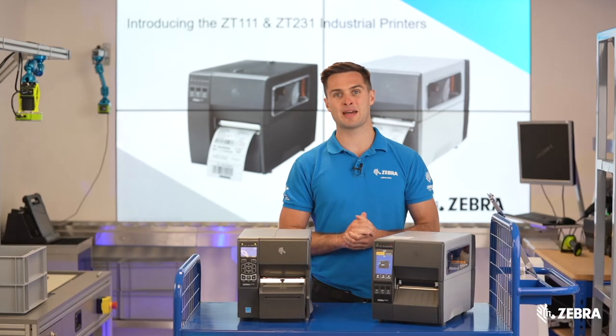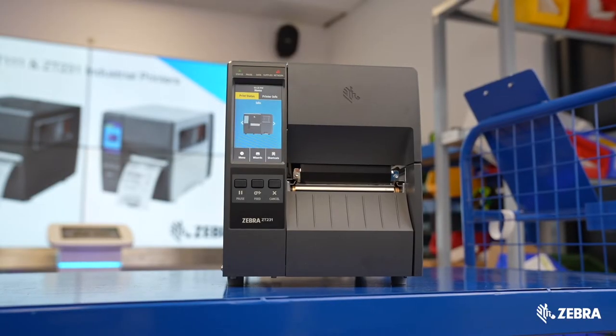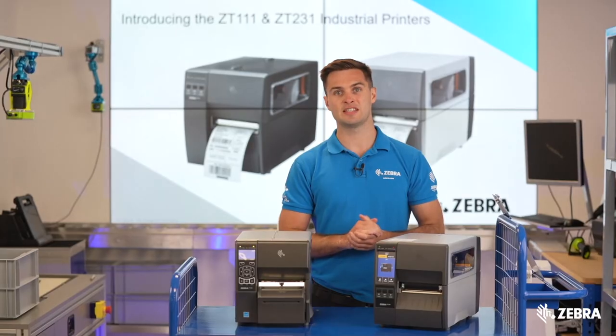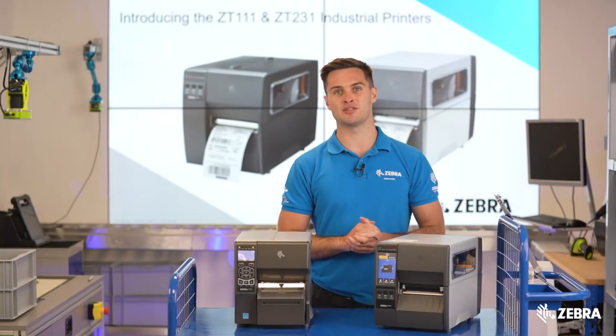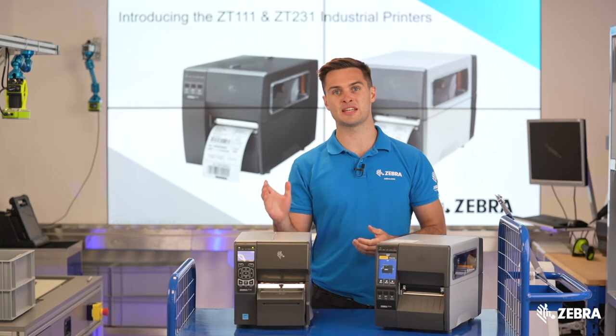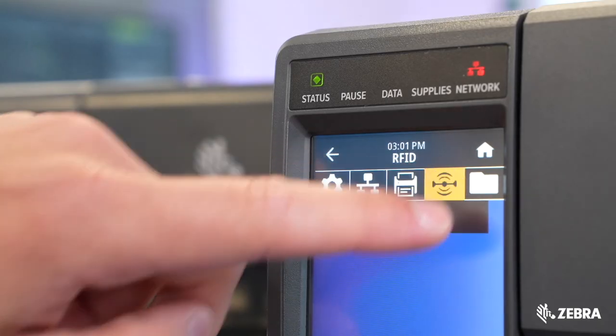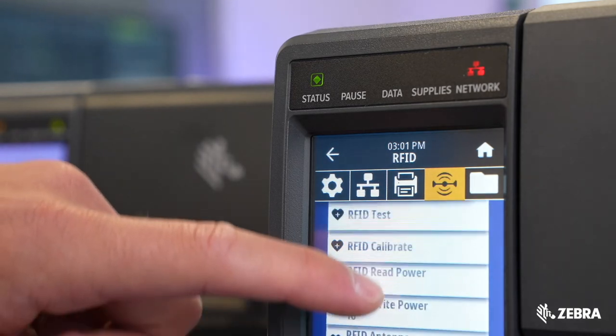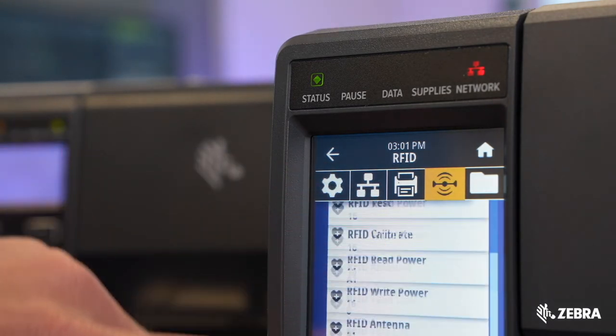The ZT231 has a max speed of 12 ips, meaning it's ideal for applications which require higher speeds on a budget. This is double the max speed of the ZT230, which is capable of 6 ips. On top of this, RFID is now supported on the ZT231, making the technology even more accessible and affordable.